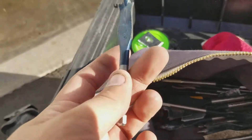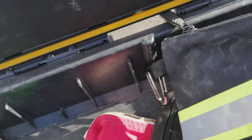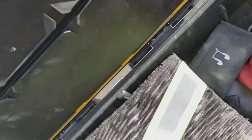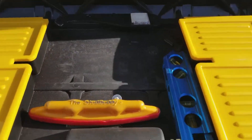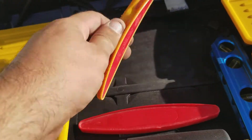I got some stubbies for those tighter spots. This lid comes down, and I have another level stud buddy in here.